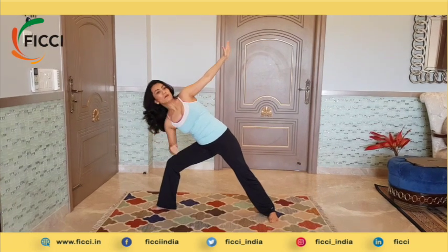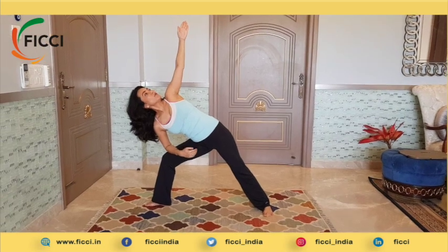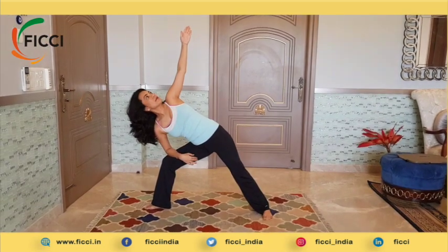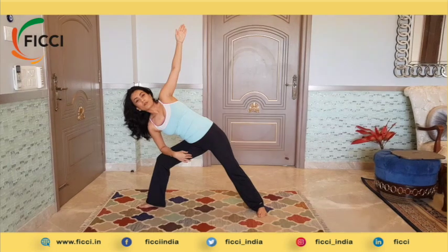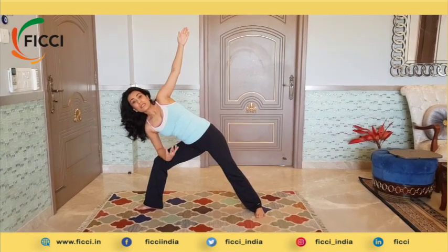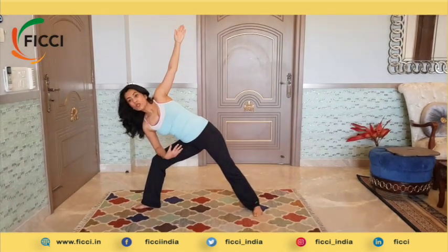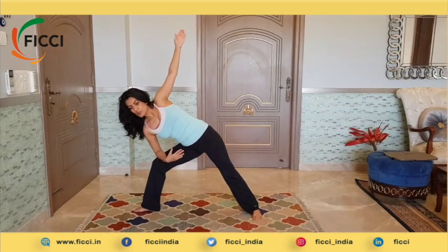Comfortable so far. For somebody who's just a beginner, you can possibly just stay here and it's okay to do that. If this is comfortable, you can take it even further — bend the right elbow and raise the other arm all the way up towards the ceiling. An important point: if you have high blood pressure or feel dizzy very quickly, it's important that you don't look up. You can stay neutral or even look slightly downwards.